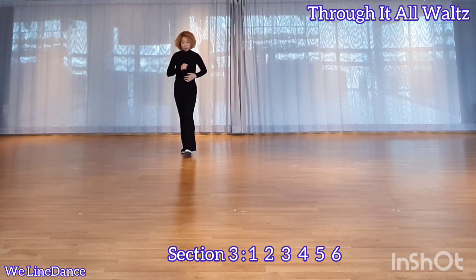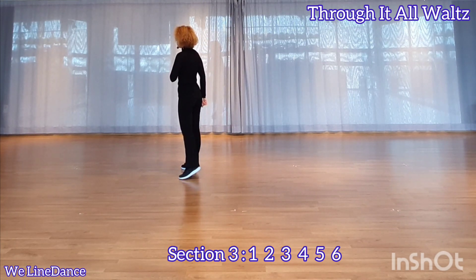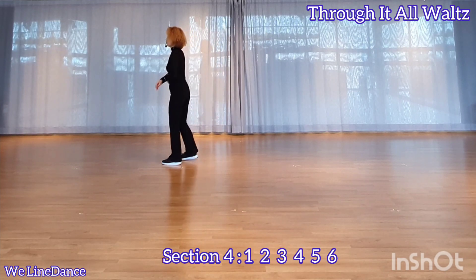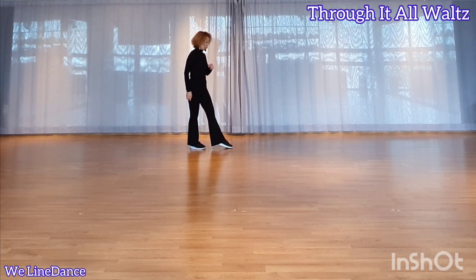Section 3: 1, 2, 3, 4, 5, 6. Section 4: 1, 2, 3, 4, 5, 6. Section 1: 1, 2, 3, 4, 5, 6.